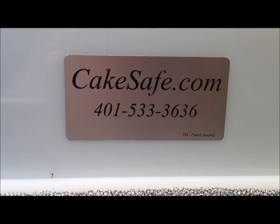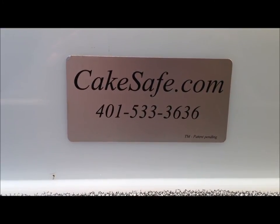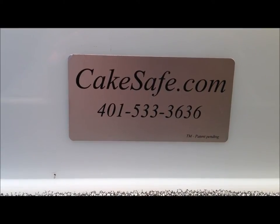Hey guys, Dave here with something really cool. You guys might wonder why you're looking at an ad for CakeSafe.com — how does that fall into the modeling category? Has he decided to start doing cakes? No.